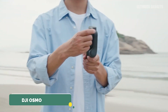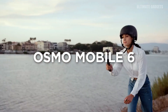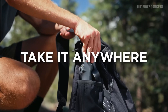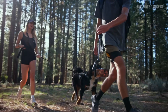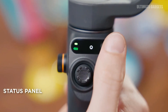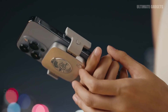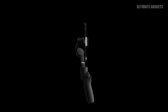DJI Osmo — now you can use a maximum camera to shoot video on your mobile phone. This is your gadget. You can shoot the video on the mobile phone and see all the videos on it.